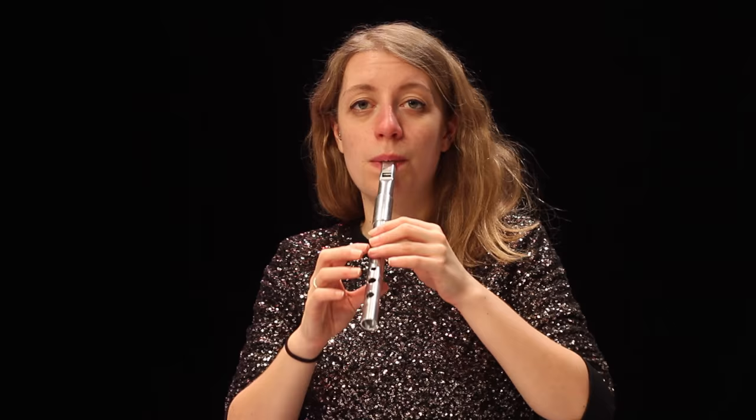You can use the cut on one note or moving to a different note. Similarly with this one, you'd use the second finger.